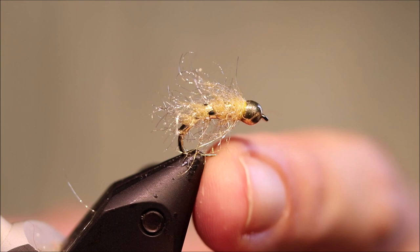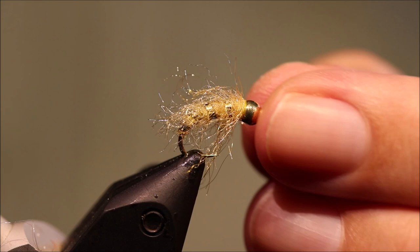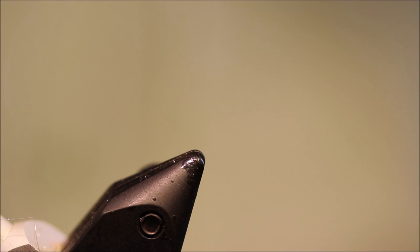Hi everybody, I'm on the Flick and Feathers again today, trying a wee river bug for you. This is Carnall's Old — very simple, but it's a good fly, good for grayling and trout.